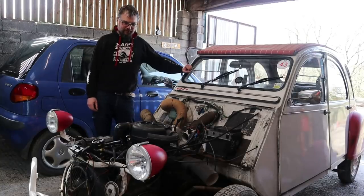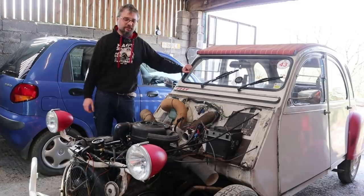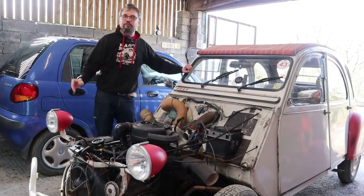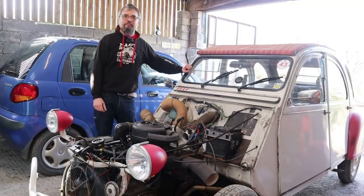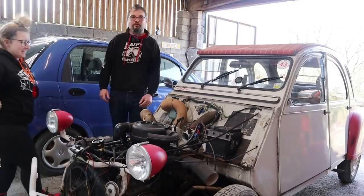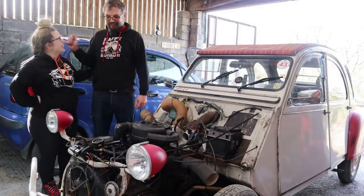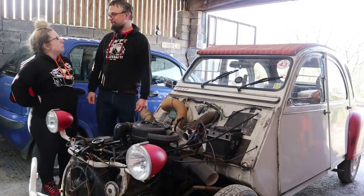Welcome to another HubNut video. In this one I'm going to be putting my 2CV back together and finishing the service. These are tasks I was meant to be doing yesterday but I got distracted and went for a drive in a Rover, so I brought in a supervisor to make sure I actually do what I'm meant to be doing - because I can be trusted, yeah? No.